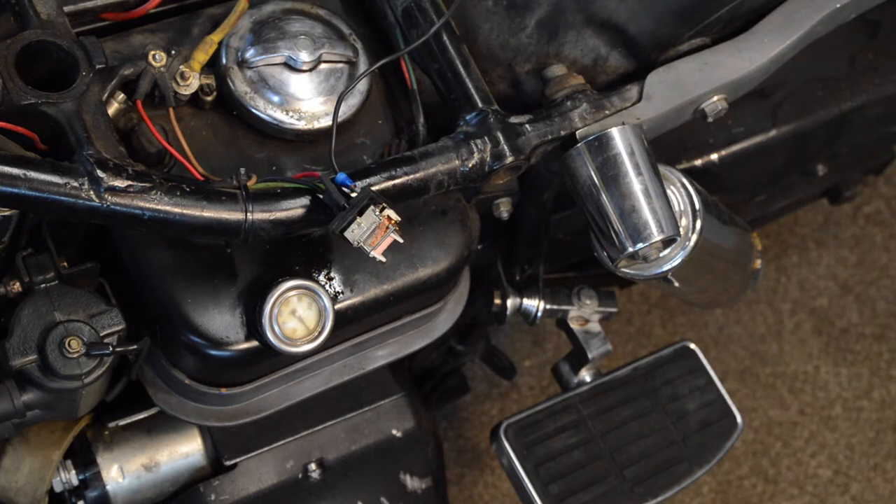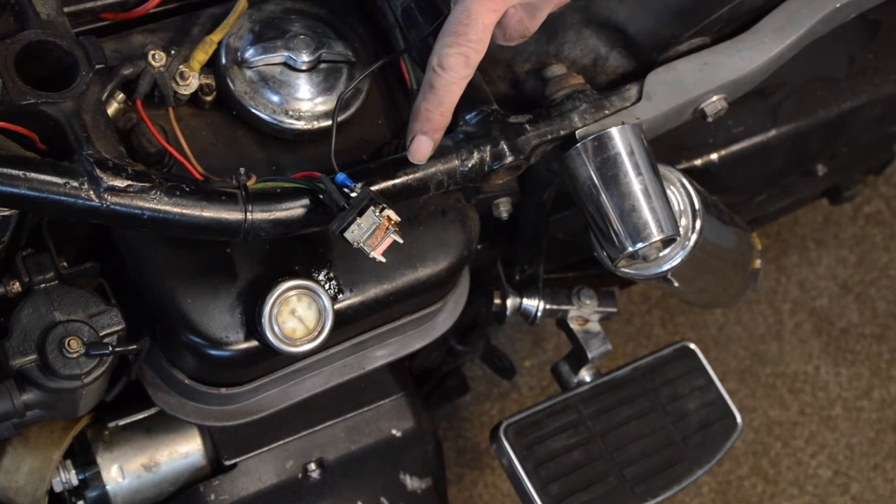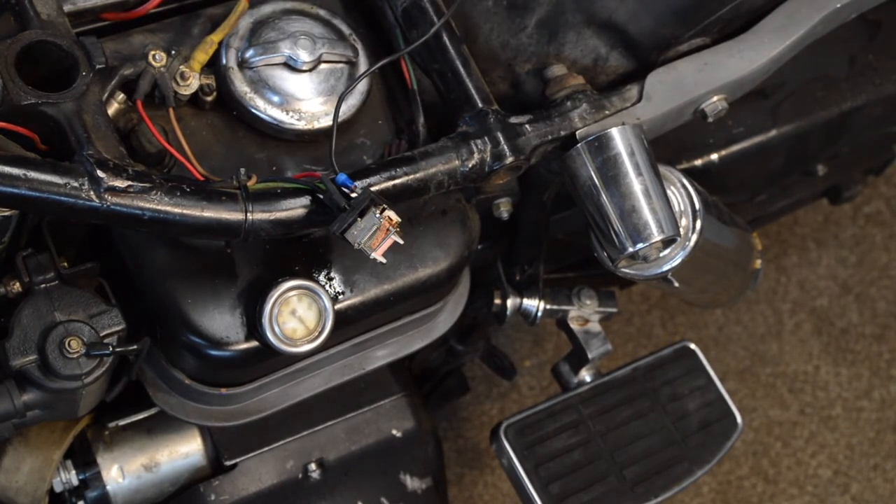Let's try again — you can see there's a whisker of smoke coming from it, which it really shouldn't be doing. So a new relay is needed.